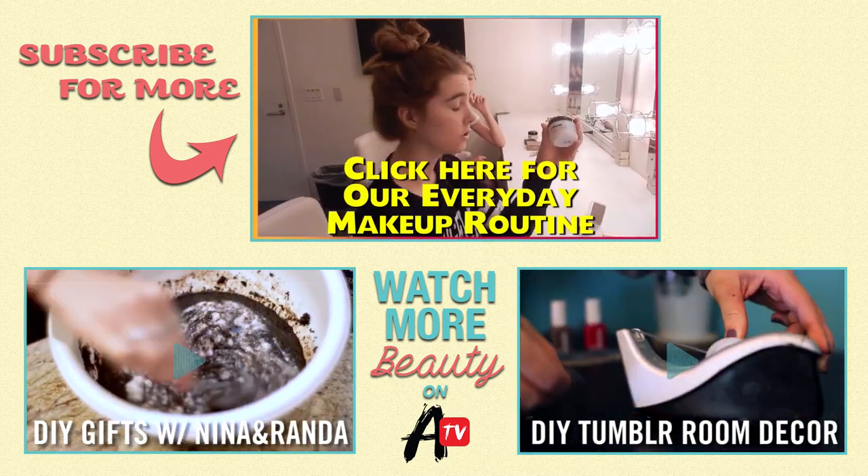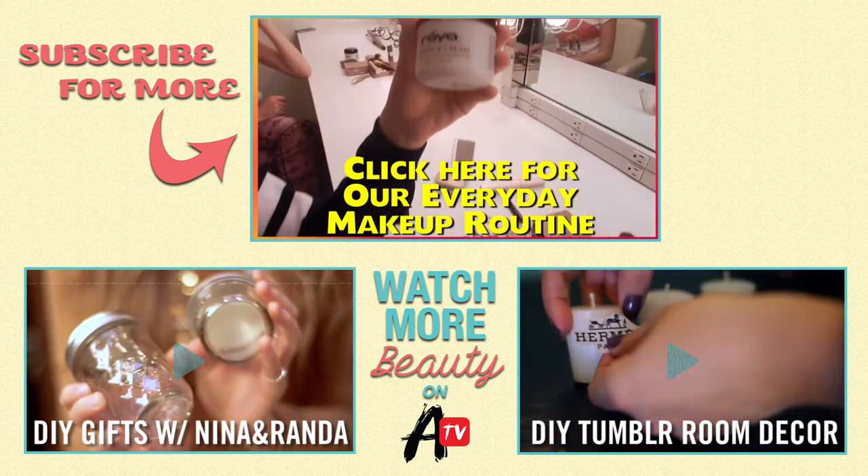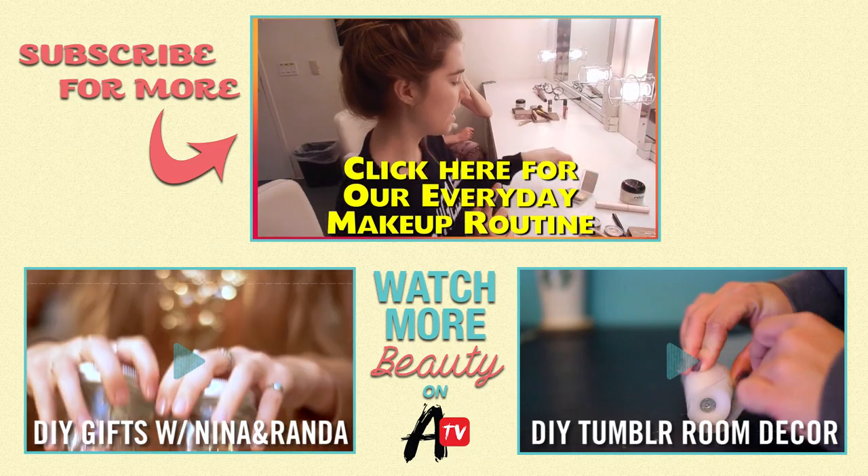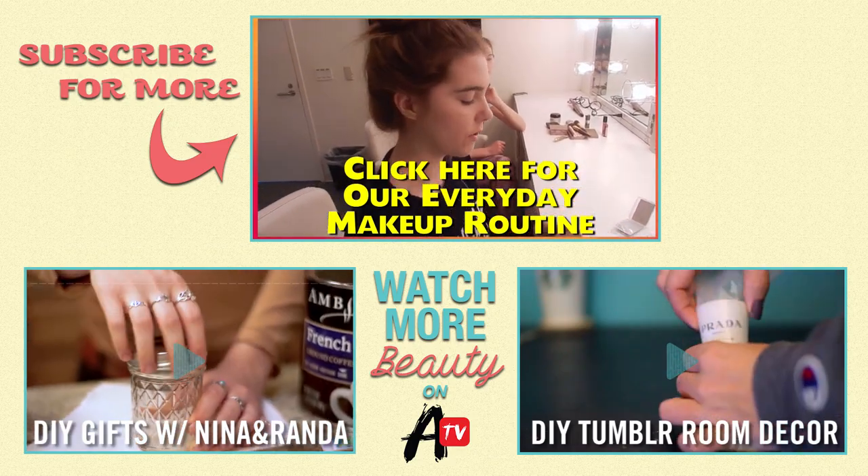So first I'm starting with my moisturizer. I'm using Raya Vitamin B Cream — this stuff is amazing, it doesn't make me break out. So I already put that on my face, and then for my foundation or powder or whatever...